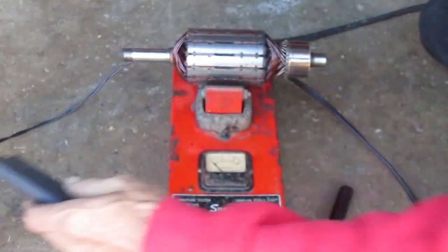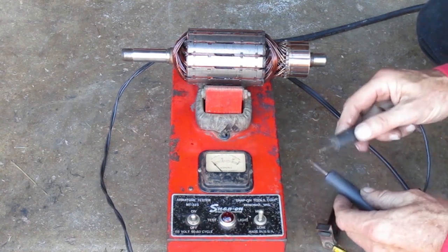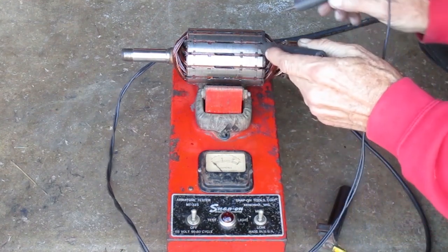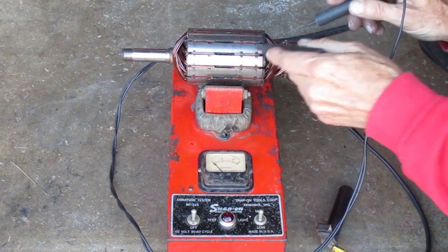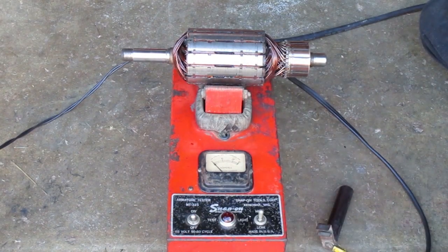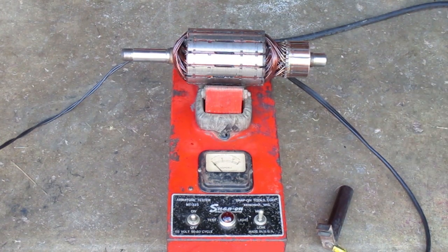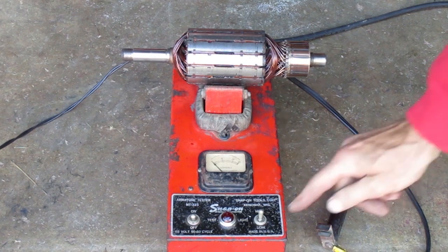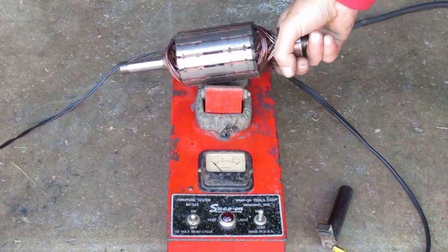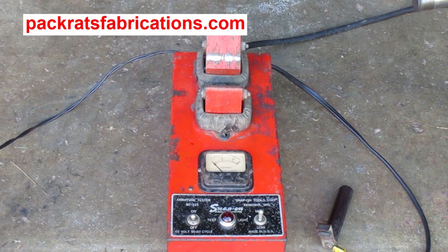If you're wondering about these other probes on this tester, it's an internal test light, but the light doesn't work — it used to work. I didn't bother fixing it because it's 110 volts, so there's 110 volts on those probes you're poking around with. I did those tests with the 12-volt battery and the test light because it's safer that way. Also, that switch there says low and high. The low setting is used to test smaller armatures, but you need an attachment that fits in the V-block. For the type of armatures I'm testing, it stays on high.